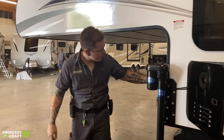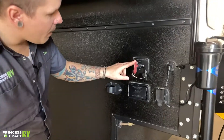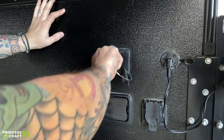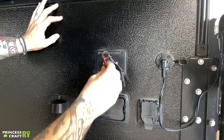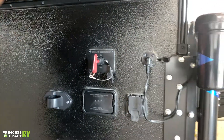Also here on the front, underneath the cab over, we have a battery disconnect switch. The easiest way to familiarize yourself with that is if you remove the key, you would be disconnected. If that key is locked on, that's going to be connected.